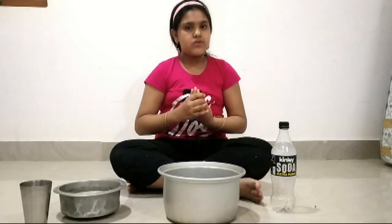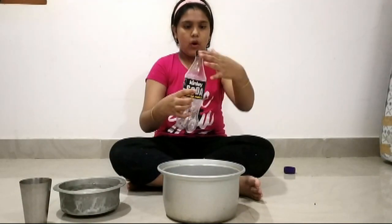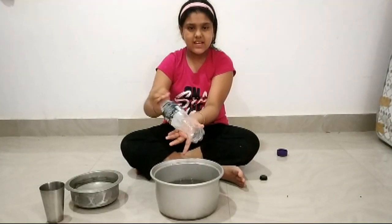Now we are going to start this experiment. Take this bottle and open its cap. Then put it in the hot water for 15 minutes. Let's see the result of the bottle.